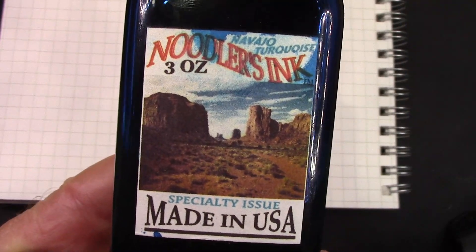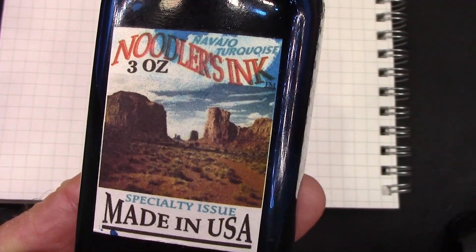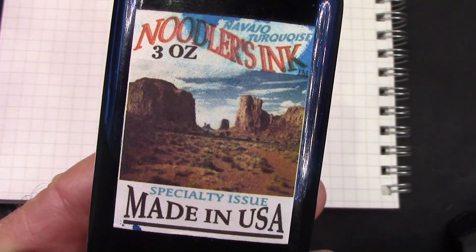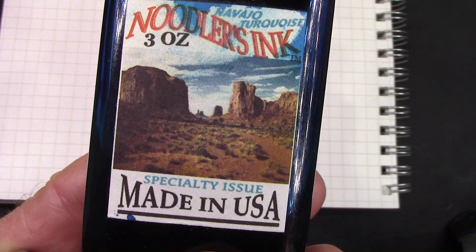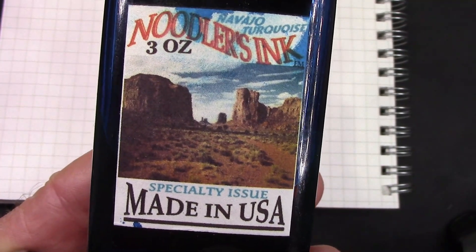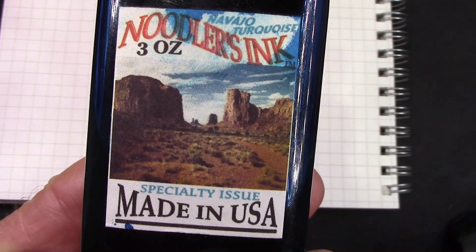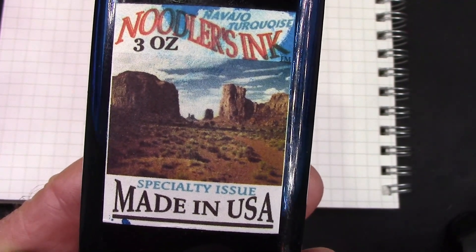Maybe you've already guessed the ink that I'm putting in — Noodler's Navajo Turquoise. Some people may ask, do you have any problems putting Noodler's inks into vintage sack pens? And I say, absolutely not — I've never had any issues. So let's see how this ink works in that interesting ground Waterman's nib.